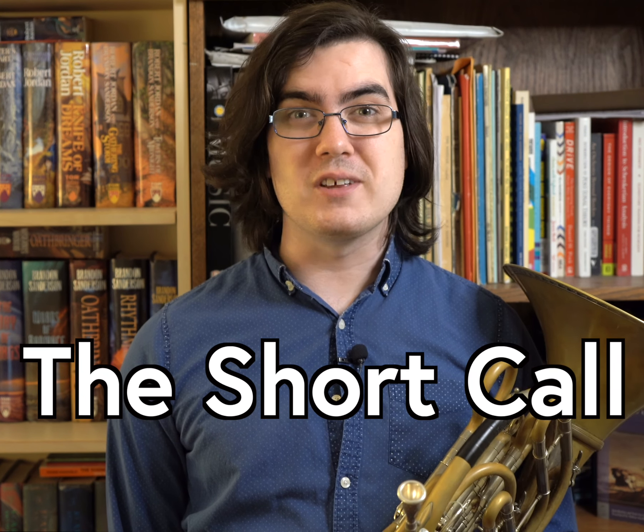Hi everyone, my name is Scott Legere Horn, and this is The Short Call. Let's make learning music a little bit easier. Here are just a few exercises you can add to your warm-up to help improve your low horn playing.